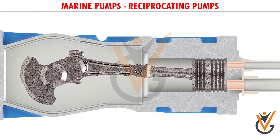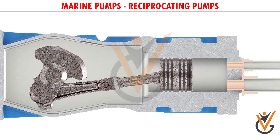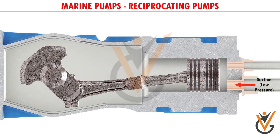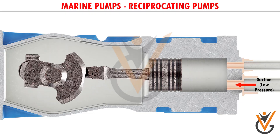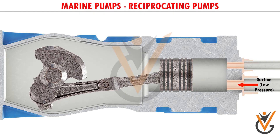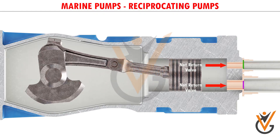Therefore the piston starts reciprocating. During this motion, when the piston moves back in the cylinder, it creates a low pressure inside the cylinder. Due to this low pressure, the water from the tank is sucked into the cylinder through non-return valves.